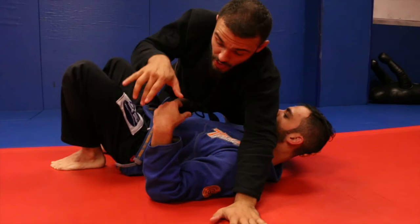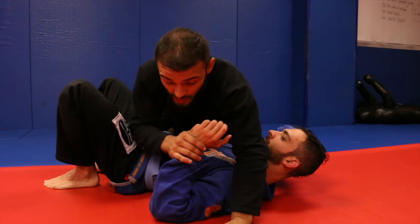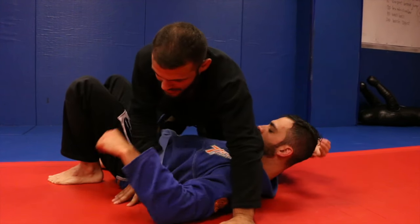So the first one we did was the gooseneck — when he goes for the underhook. The second one we did was the stop sign wrist lock — when he goes for the frame.